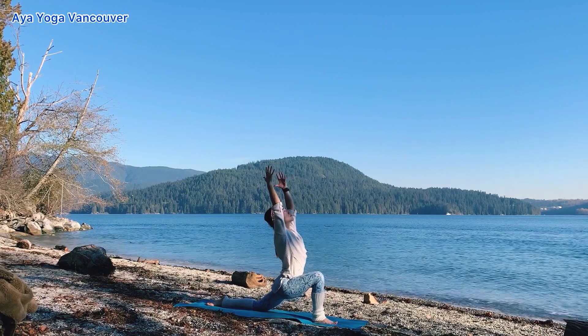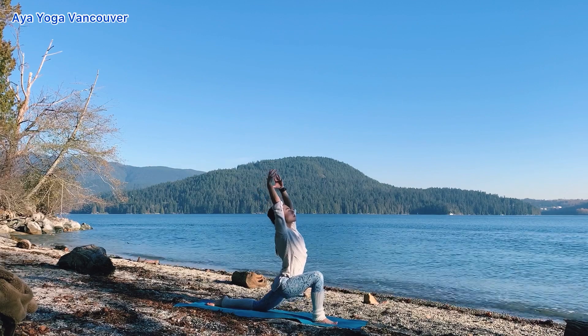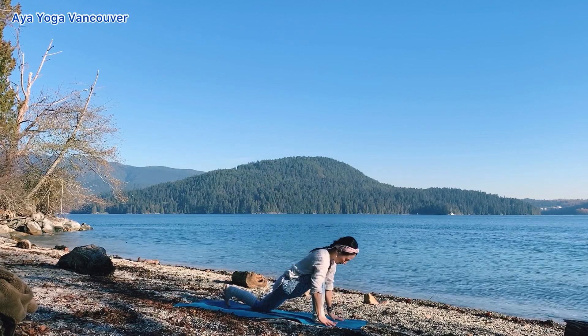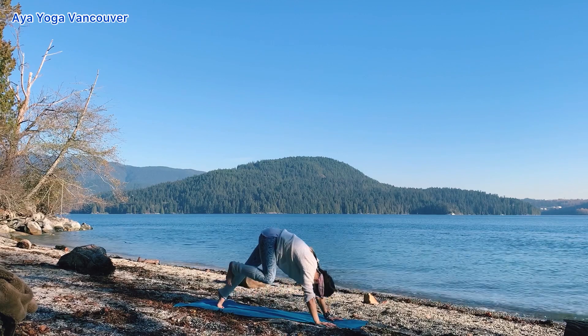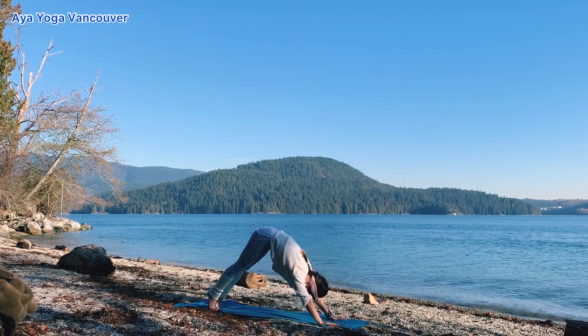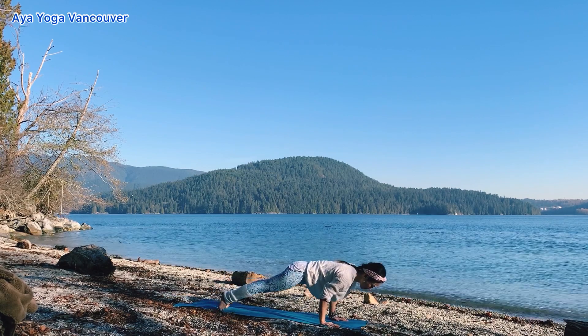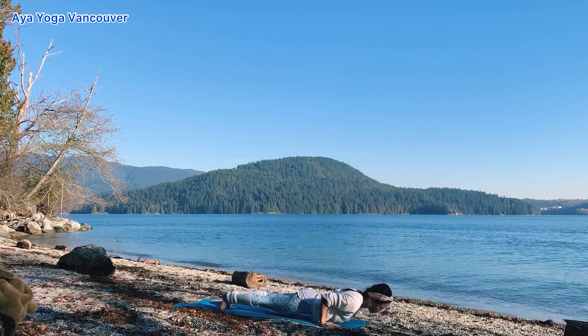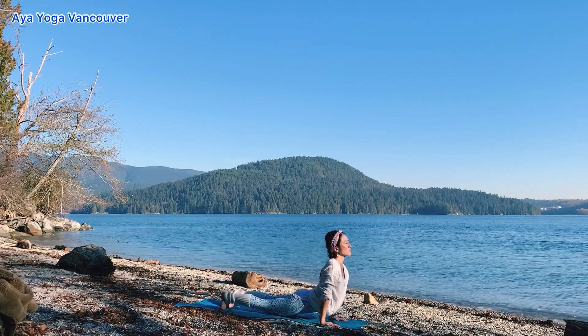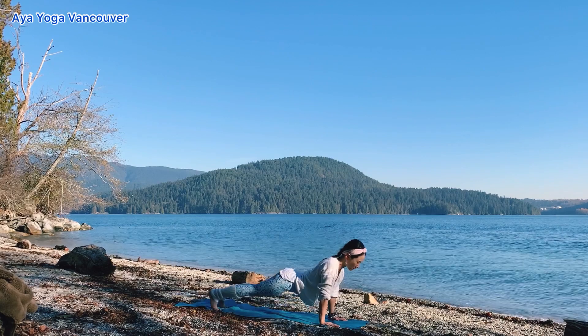Relax your shoulders. When you exhale, bring your hands down. Step back to downward dog. Inhale, plank pose. Press your hands down. Draw your navel up. Choose your chaturanga. Inhale, your back bend. Exhale, meet downward dog. Take your time.